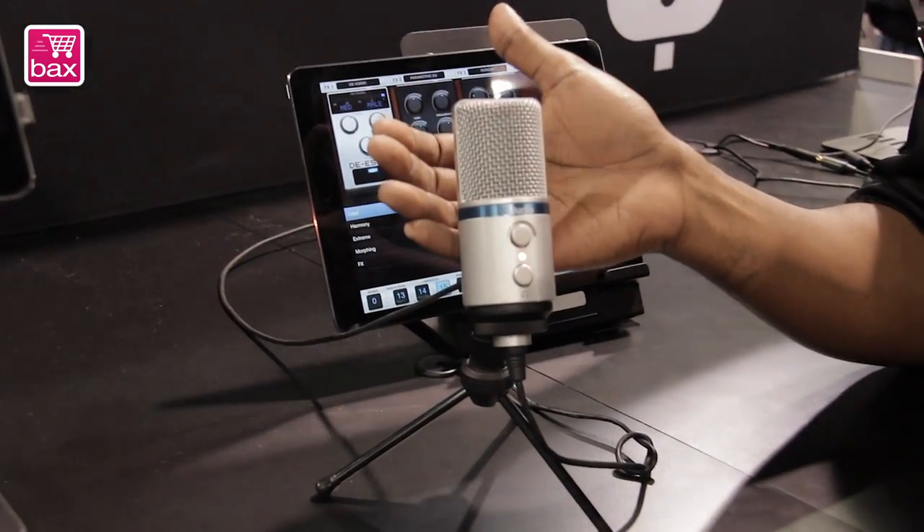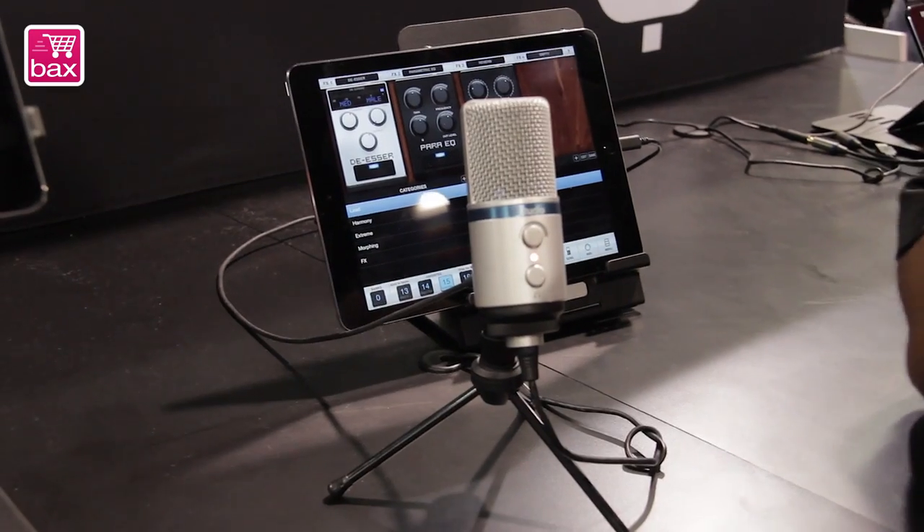This is iRig Mic Studio. It's the first universal studio quality digital microphone that fits in the palm of your hand. What makes it universal is that it's able to easily flow between your mobile applications like your iPhone, your iPad, your iPod touch, and even selected Android devices, to using it in a professional studio solution with your computer, your Mac or PC.